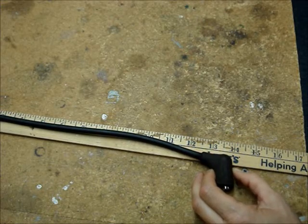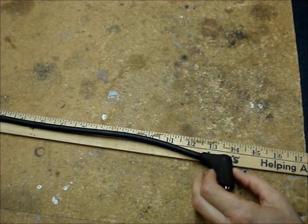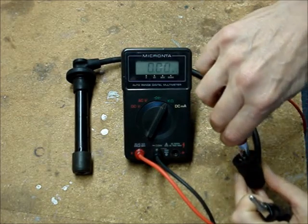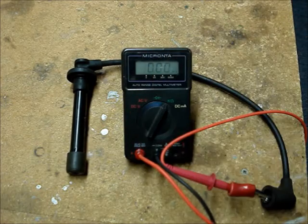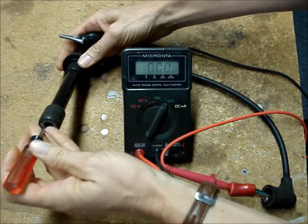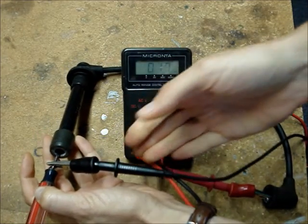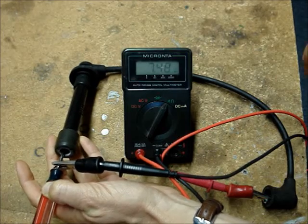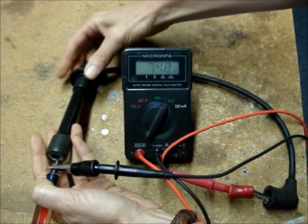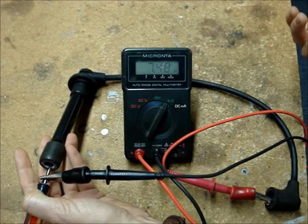I'll start by measuring the resistance on the shortest wire of the set — this one is about 13 inches long. Clip one meter lead onto one end of the wire, and I'm going to use a screwdriver that I'll push into the other end, then put the other lead onto the screwdriver. It doesn't matter which way the leads are connected when you're reading resistance. The multimeter reads 7.48 K ohms.